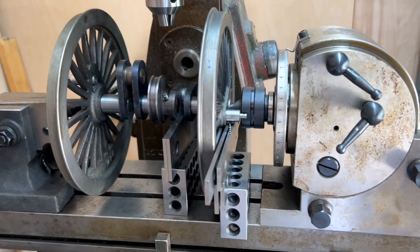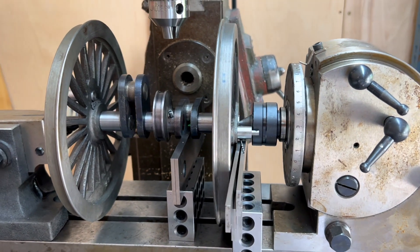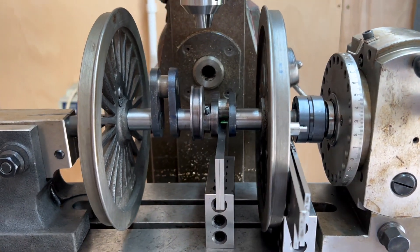All right, there's the first setting done. I have the right-hand coupling pin 180 degrees from the right-hand crank.